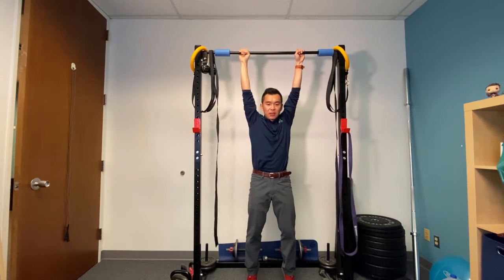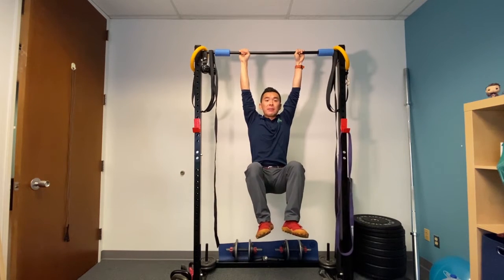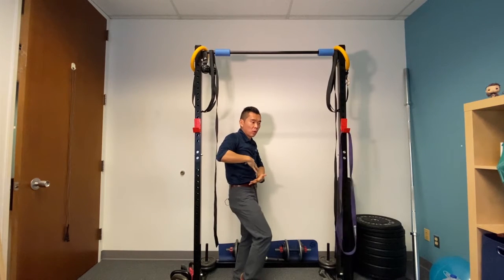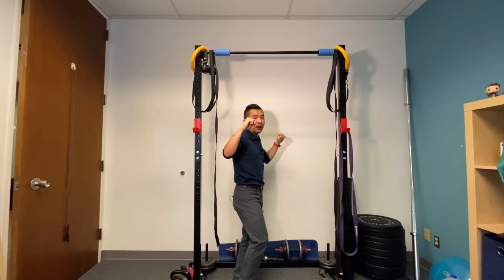From here, you want to raise your knees up. You're going to be maintaining that crunch position to engage your core, so you don't end up arching your back during the pull-up.